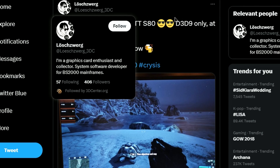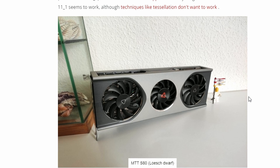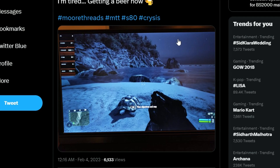Next up, a Twitter user posted that the original Crysis is working on the MTTS80. If you don't know what the MTTS80 is, it's a Chinese-based graphics card. It was launched not too long ago and is available in China. We're looking at Crysis Remastered running on DX9. It's very clear that it's Crysis. So, can it run Crysis? Yes, it can — but maybe not on the highest 'Crysis' difficulty graphics settings.